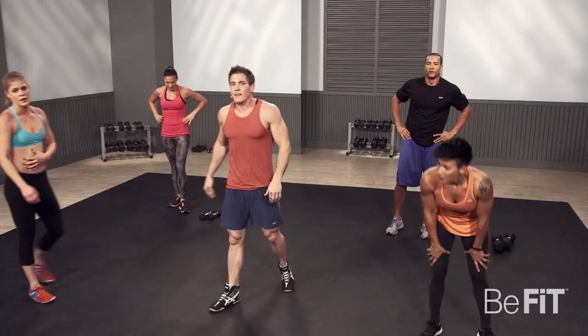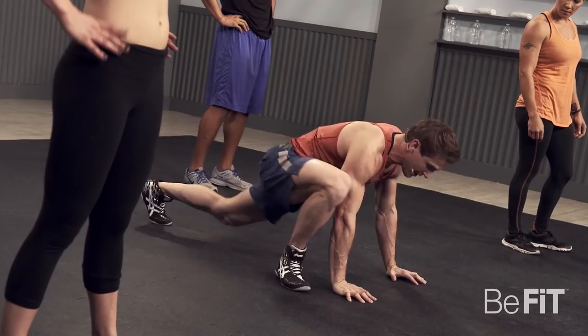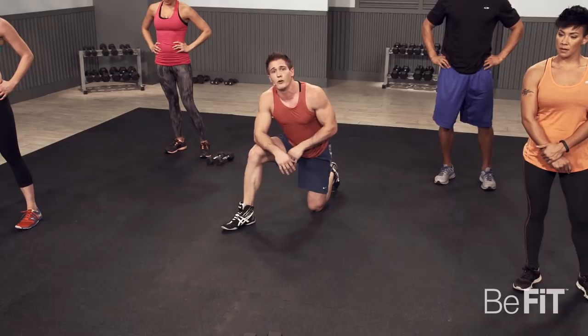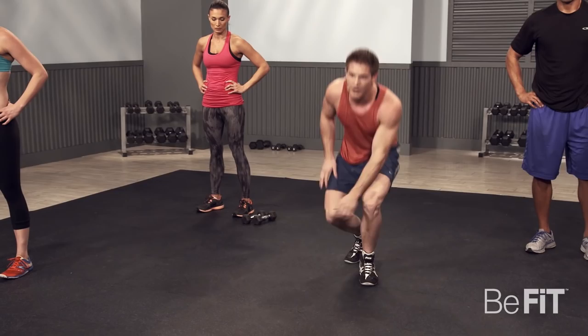Now we're going to go into the next three exercises. The first one is going to be a groiner — get into your plank position, then jump forward with your foot, try to get on the outside of your hand, and then switch. The second exercise is a plyo push-up — in plank position, all the way down, and as you push up, you're going to explode in the air. You want your hands and feet to leave the ground at the same time. The last exercise is an alternating jumping lunge — go into the lunge, jump in the air.